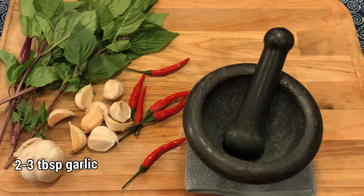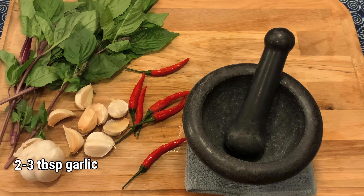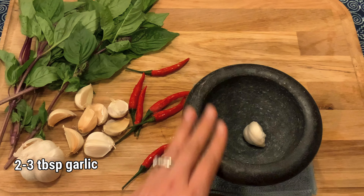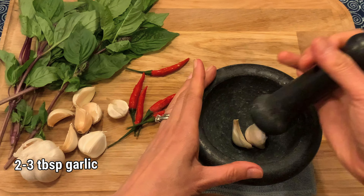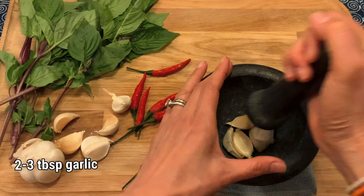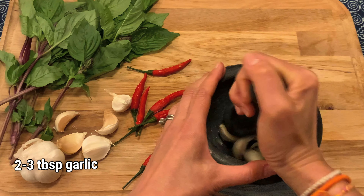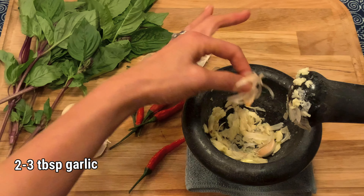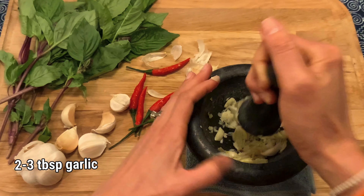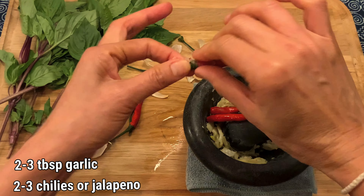Now I'm going to show you how to prepare the garlic and chili in the traditional way, which is by mortar and pestle. I need 2 tablespoons of garlic, so I'm going to start with garlic first. It's very easy to get the peel out after you smash it a couple of times. How about 2 or maybe 3 chili today?